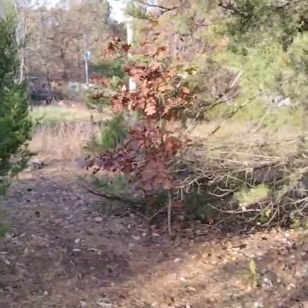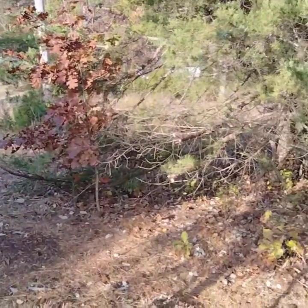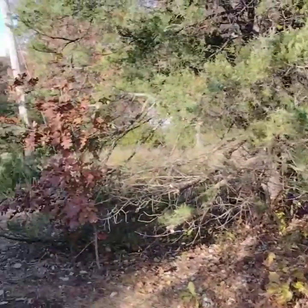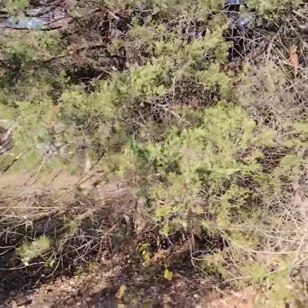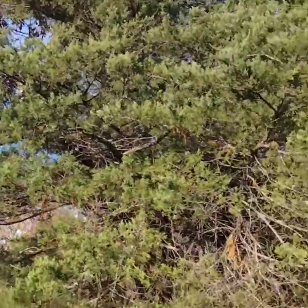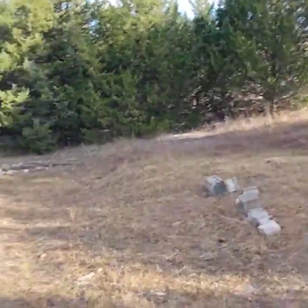We're going to get with the power company here real soon — they should be showing up and we'll see what they say. I might have to trim some more trees right there and maybe even take that one down. I don't want to — it's a gorgeous tree, looks pretty healthy, and it's definitely going to block some of that sun in the summertime and give me some shade.